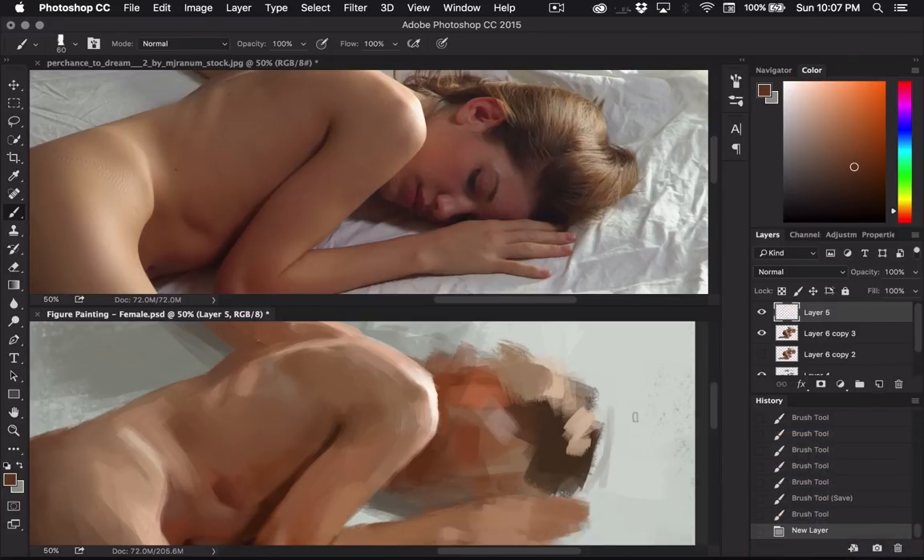I'm going to start a new layer again just in case I mess up and don't want to redo stuff. Some of my colors and values are a little bit too dark and kind of the wrong color, so I need to go in and start refining these colors a little bit more. I think they're a lot lighter and probably not as saturated as I have it here.